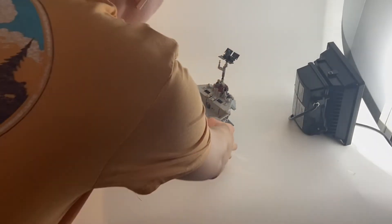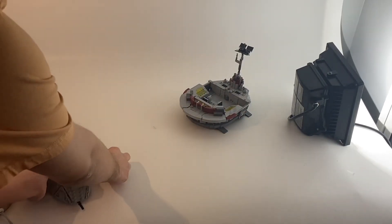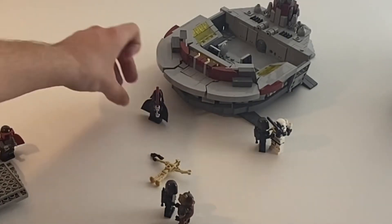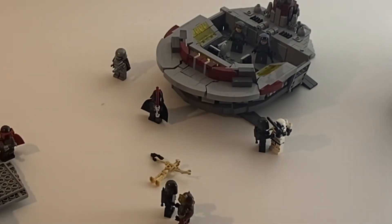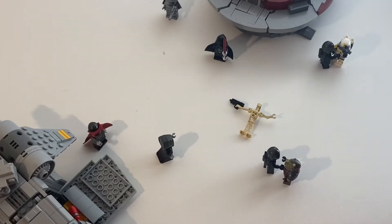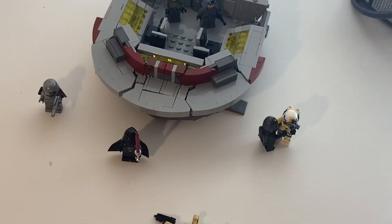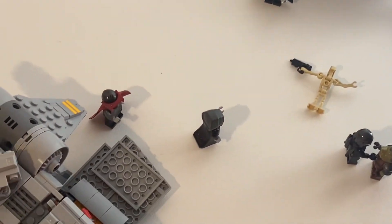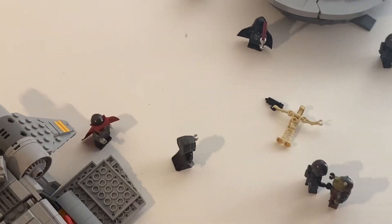Now let's set up the battle — cue the epic music. Everything's set up in the battle. We've got some minifigures taken out, some getting into action and some in action. We've got a Mandalorian and Stormtrooper brawling, Darth Vader leading the charge. I hope you guys enjoyed this video today. See you later from Bricks and Kits.